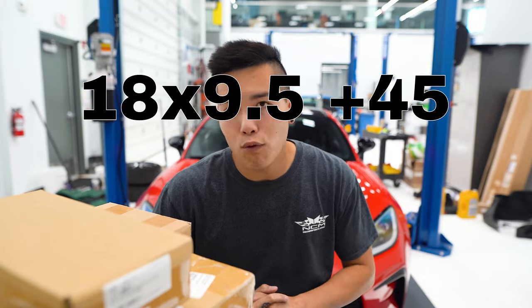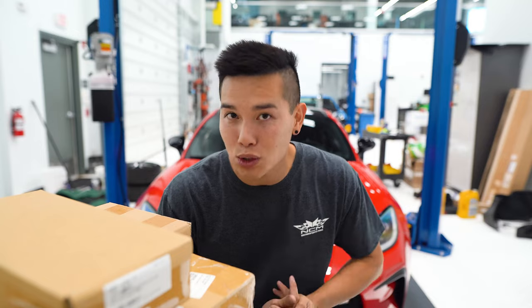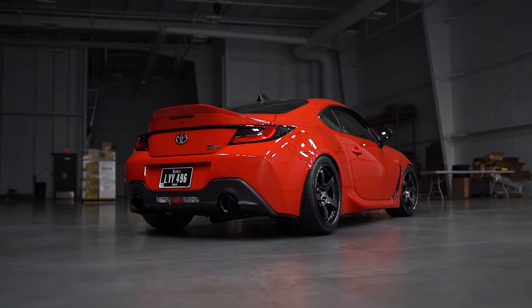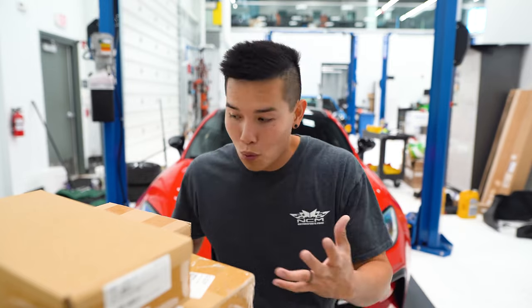Since we went with a pretty aggressive setup — 18 by 9.5 with a 255 tire — we've got some work to do. These cars don't come with any rear camber adjustability from the factory, so if you lower your car and don't install any adjustable control arms, you're kind of just stuck with the natural camber that you get from lowering. In our case, it's not enough, which is why we have this pile of parts.